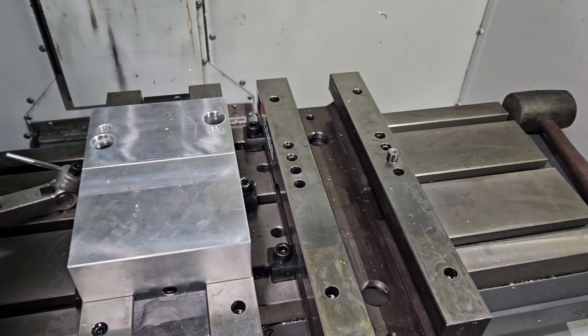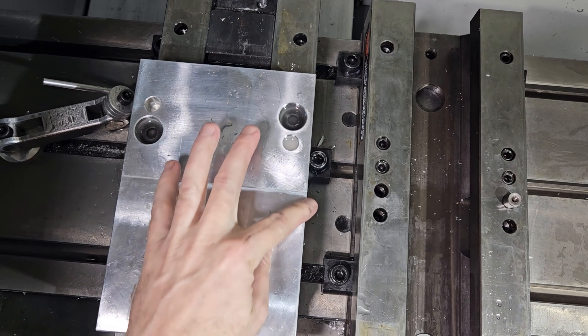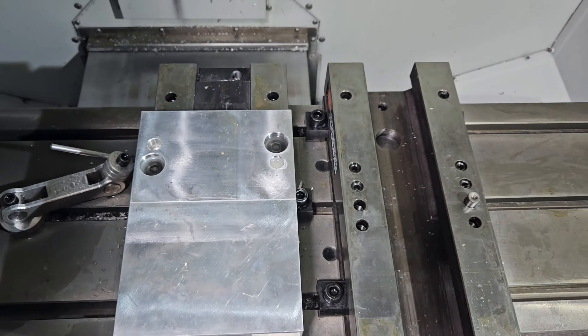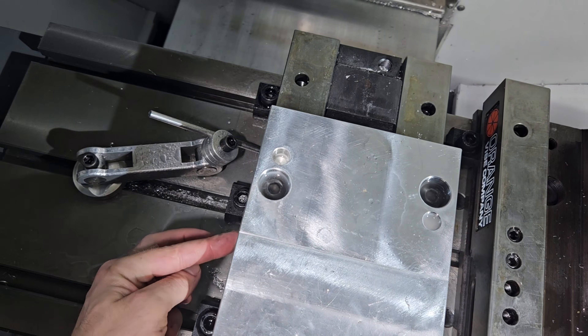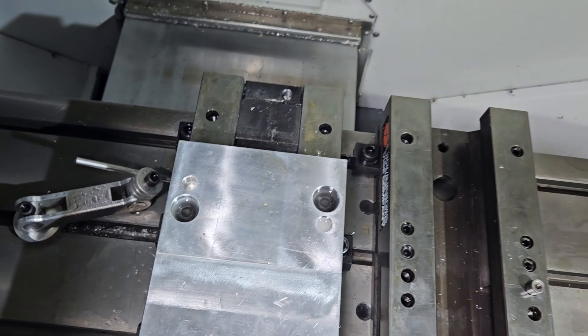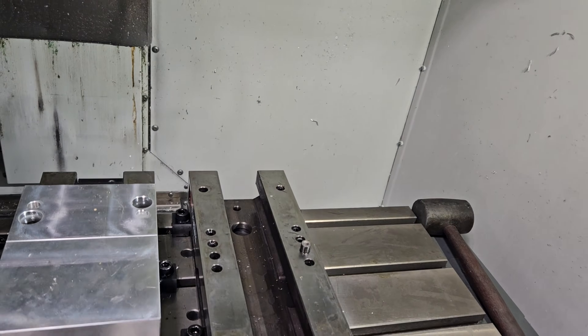Alright, that sucked — I hate doing that. I'm sure you guys feel my pain. But I got that flipped around 180 and now we're all centered. I can match these holes up with the part of the vice, so my parts are sitting at center and I get to use all of the bed.